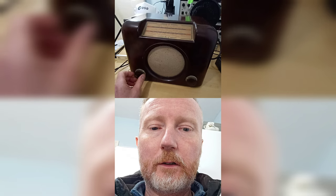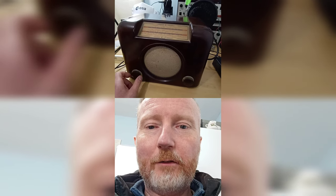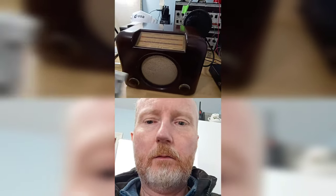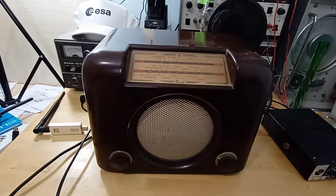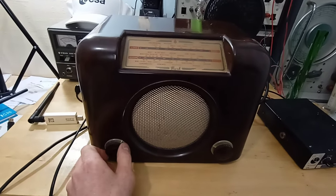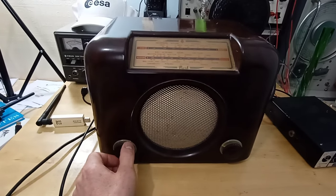I've turned it on to see if we can get it to work. These valve radios take a while to warm up because they've got thermionic valves inside. I've actually plugged it in this time, so let's try again. It might take a little while — it's a 1956 or possibly 1958 model. Oh, there we go.